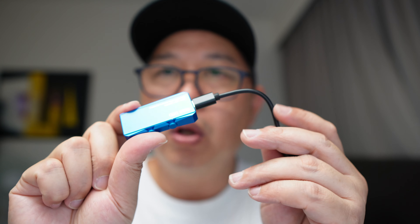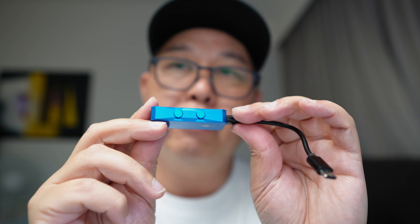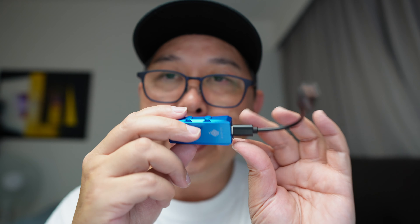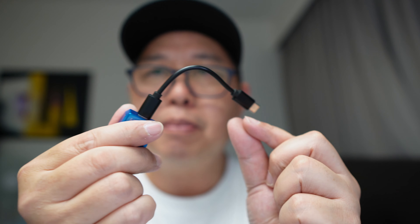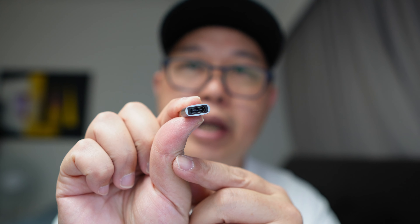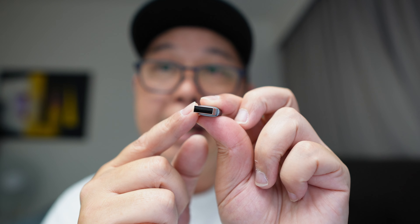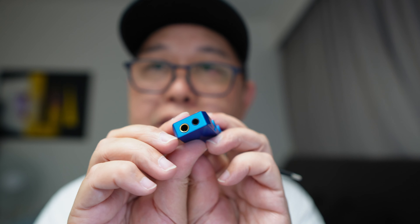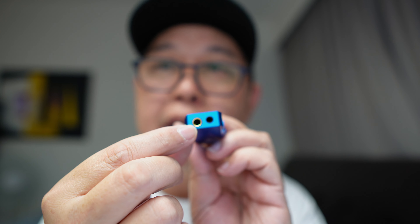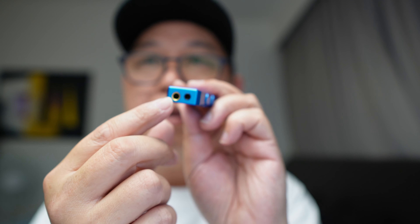In terms of design and build quality, it's small. It comes in three colors — this is the blue, which is my favorite. It also comes in black and white. The accessories are pretty simple: a USB-C to USB-C cable, and also a USB-C to USB-A adapter for those who don't have USB-C on their device, like older computers. It features a single-ended 3.5mm headphone jack and a balanced 4.4mm headphone jack.